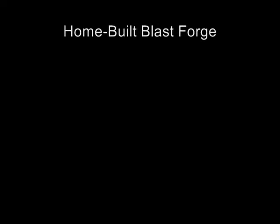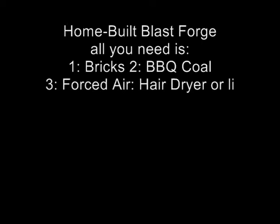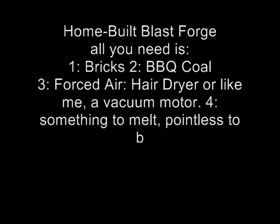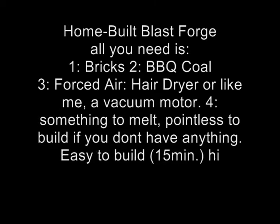These are the guidelines for building the blast forge: it's easy to build, took me 15 minutes, reached 3000 degrees, and you can melt gold, silver, or any other precious metal and actually make money off of this thing. Just don't try to melt diamonds because they'll burn at 1500 degrees.